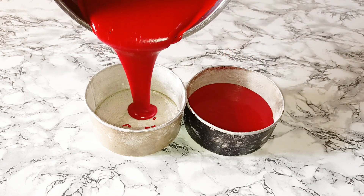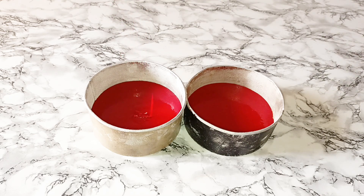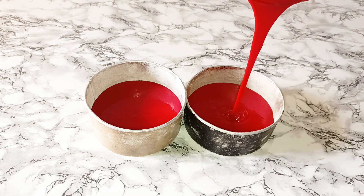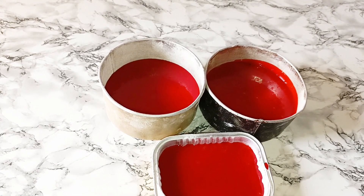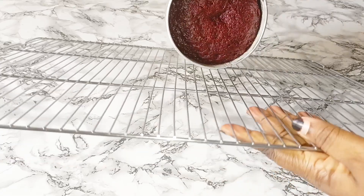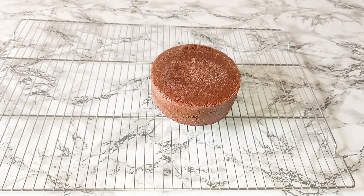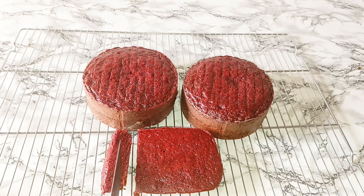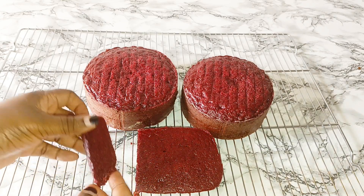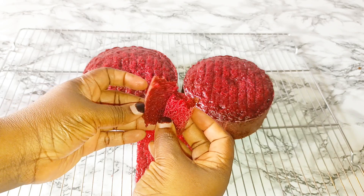I already lined my pan with vegetable oil and dusted it with some flour — this is two six-inch pans. It's ready to go into the oven, and after 40 to 45 minutes our cake is out of the oven. This cake is so soft and so dense — you are going to see because we are going to cut it. You can see how red this cake came out, very beautiful, very soft.